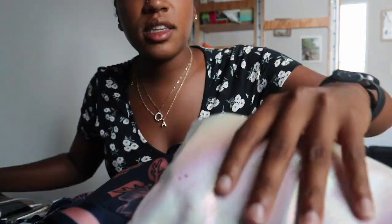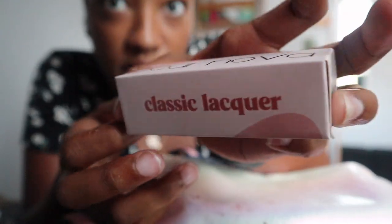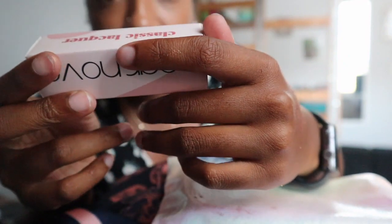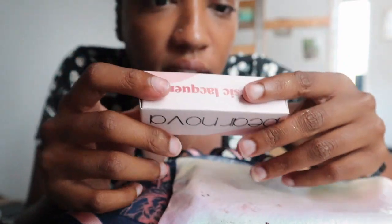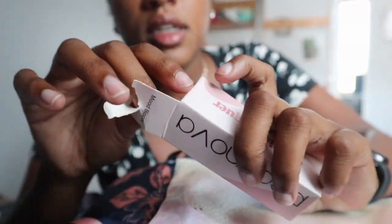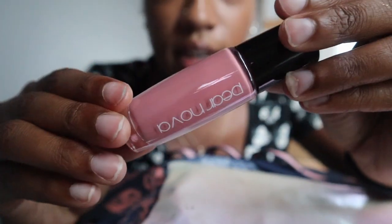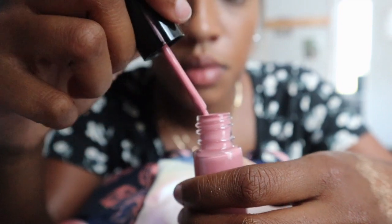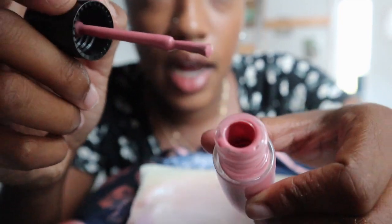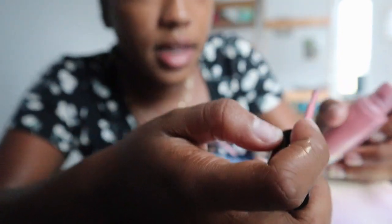I actually might use this one. Let's move on to the next and last product, which is this. It's called Pure Nova — I've never heard of this brand before, but apparently it's a nail product. I'm going to open it. Okay, this is a nice size. This is a nice color — like it really is a nice color. I really don't want to get nail polish on my book bag, but I'll do my thumb for you guys.